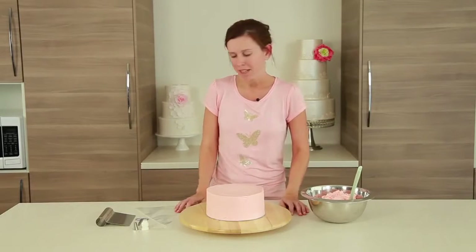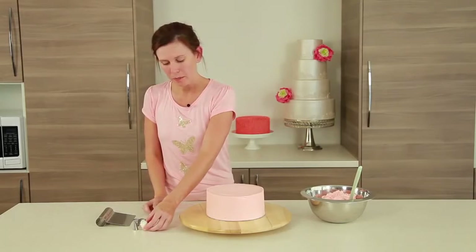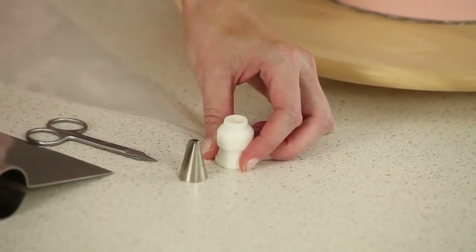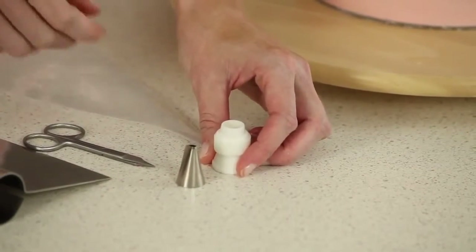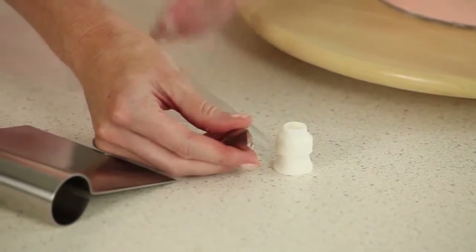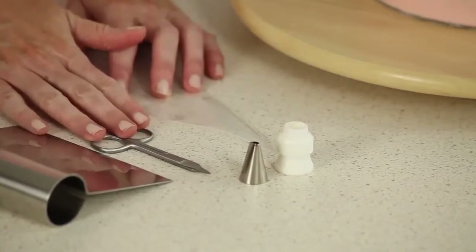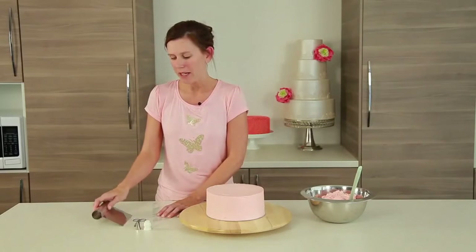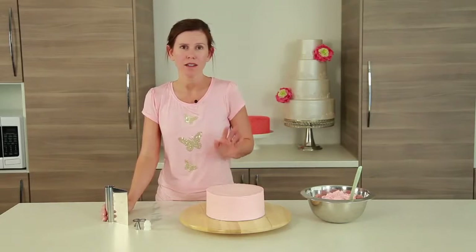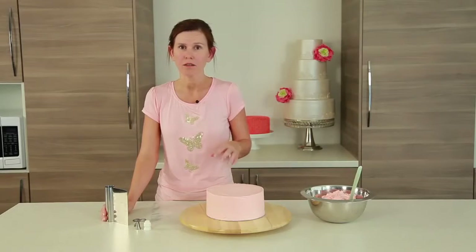We're going to take a disposable piping bag. We've got our coupler, which is used so that we can clean our tip, change our tip, and it also stops it from breaking and bursting through the piping bag as easily. I've got a 104 piping tip, which is used to create petals, roses, and in this case the ruffle. I've also got some scissors to cut our piping bag, and I'm using a spatula — if you don't have one you can use a ruler, anything nice and straight.